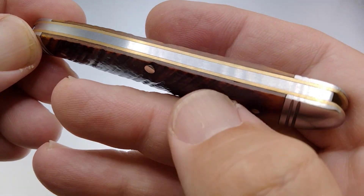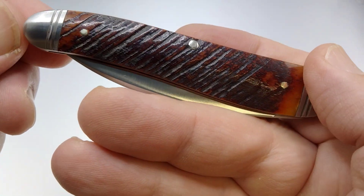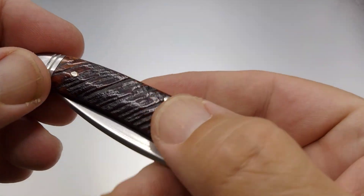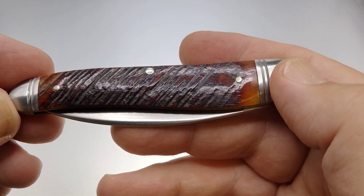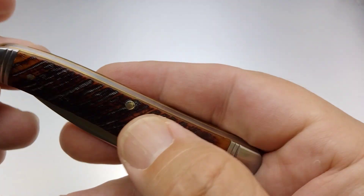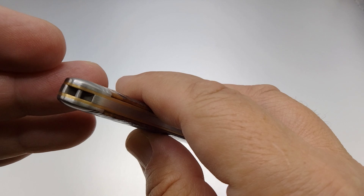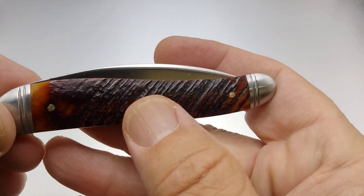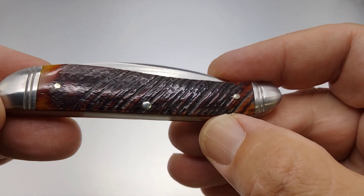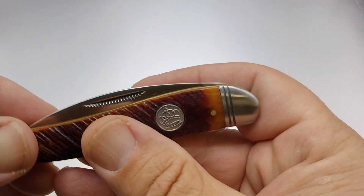We have a very nice spring, brass liners, double threaded bolsters — or nickel silver double threaded on this one. Here's what it's looking like on the other side. We do have a place for a lanyard hole, and it has this little swoopity thing in here.